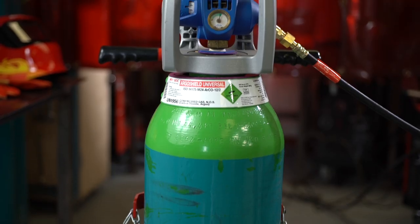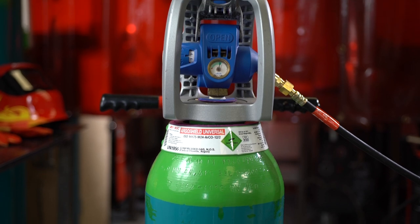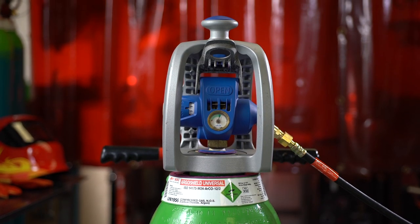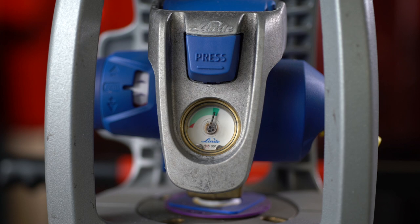And of course, you still get the advantage of VOC maintaining, inspecting and replacing the integrated regulator for you, without needing to purchase or look after your own.